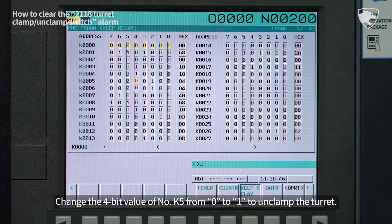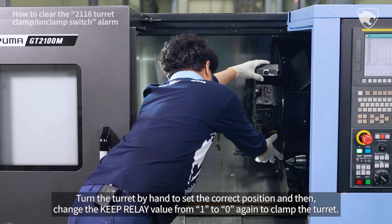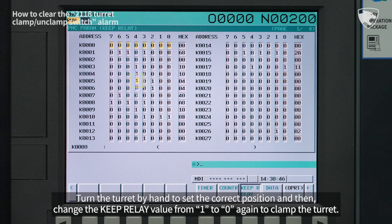Change the 4-bit value of number K5 from 0 to 1 to unclamp the turret. Turn the turret by hand to set the correct position, and then change the keep relay value from 1 to 0 again to clamp the turret.